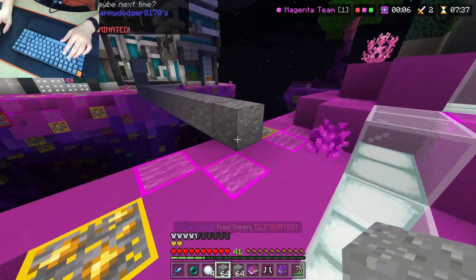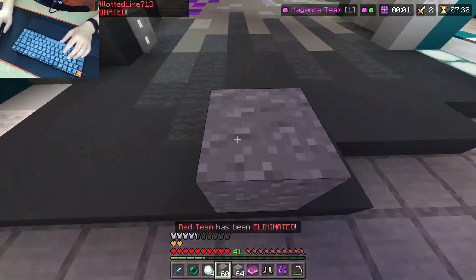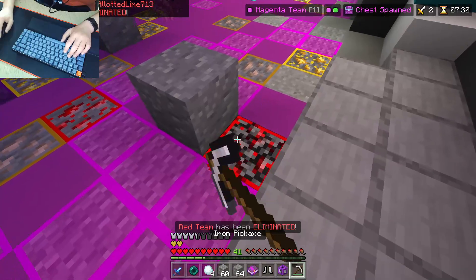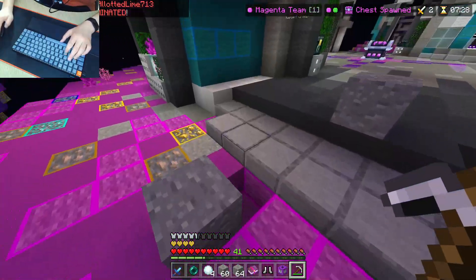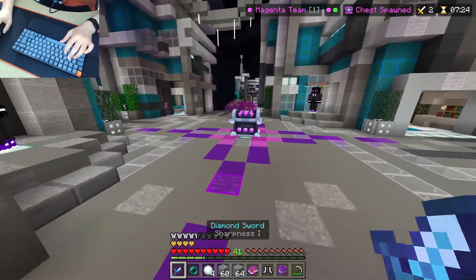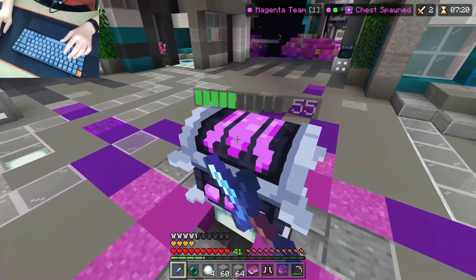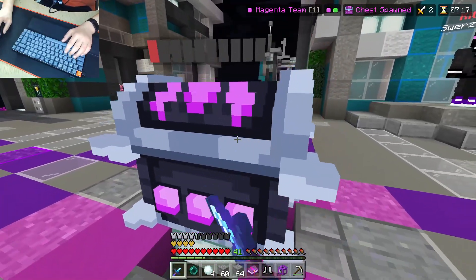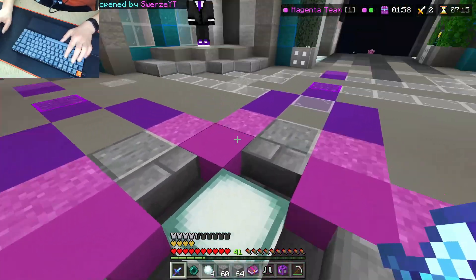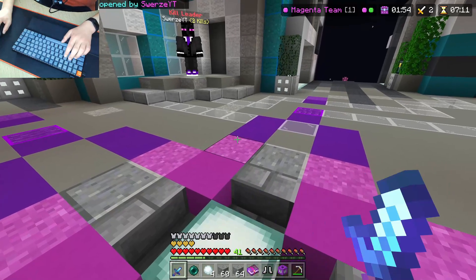So the keyboard feels great — honestly, it feels great for Minecraft. I would definitely recommend getting it if you can afford it. If you're aiming for a £50 keyboard, I'd definitely say try and save the extra 30 quid just to get this keyboard, because it feels so good. And I know it's a pre-built, but it feels really, really good — I could not recommend it enough.